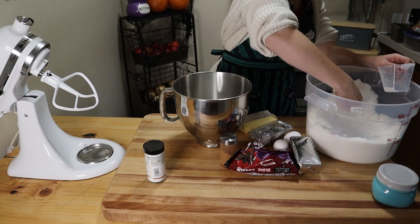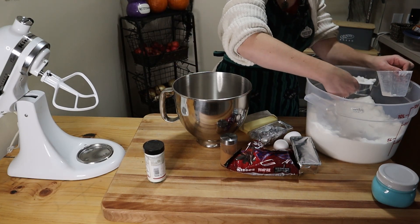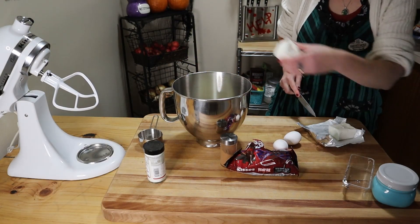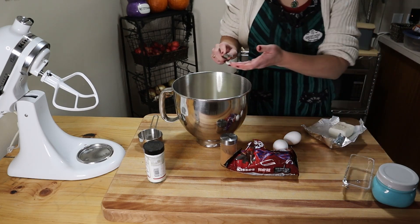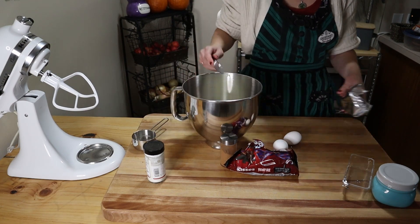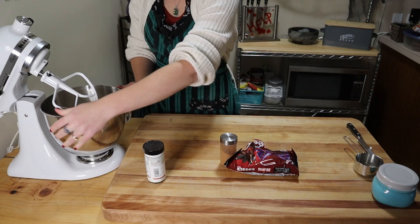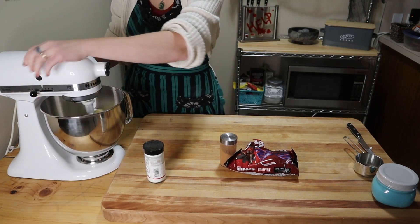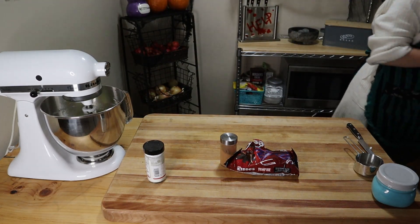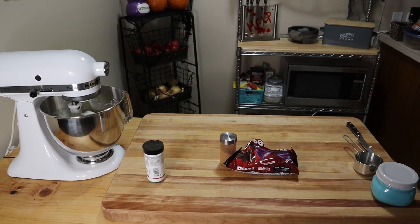I'm going to start with making the snickerdoodle cookies and I'm going to use my tried and true recipe, which I'll include in the description for you guys. As most cookie recipes start, we're going to beat the sugar and the fat in a stand mixer — one and a half cups of white sugar, a half cup of softened butter, and a half cup of shortening. Using shortening as half of the fat will result in a softer cookie. I'll link the cookie basics video I did on fat in the description.